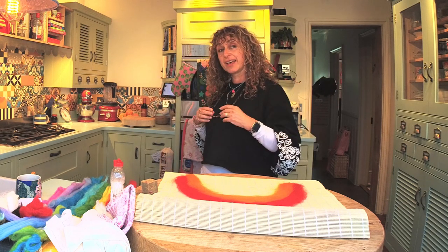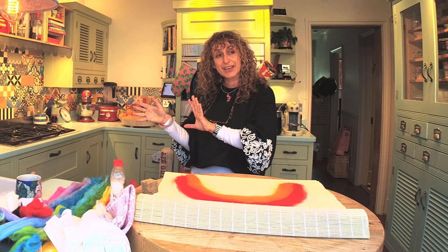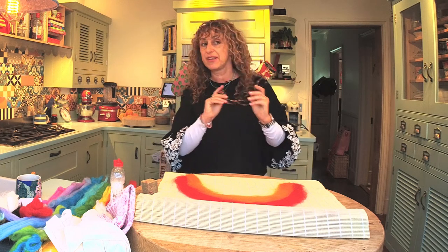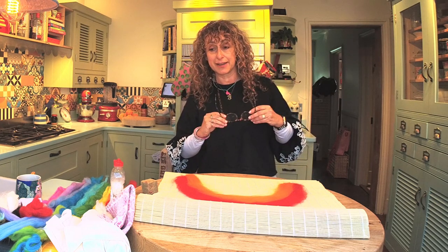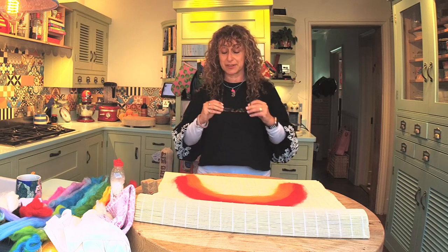Welcome to my kitchen this morning — we've moved location. I just thought I'd be near the sink so that I could show you how to actually rinse the felt once it's made. So have we got any kids joining in this morning? I'll make extra doubly special sure that I don't swear, or try to anyway.